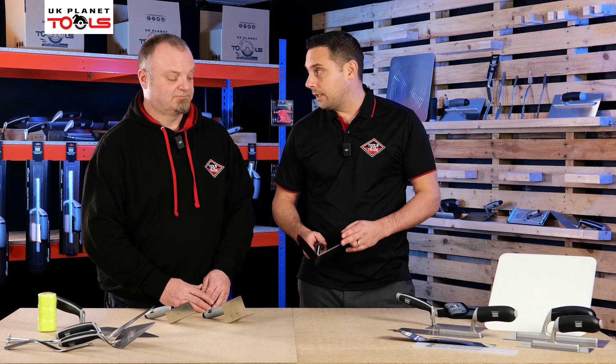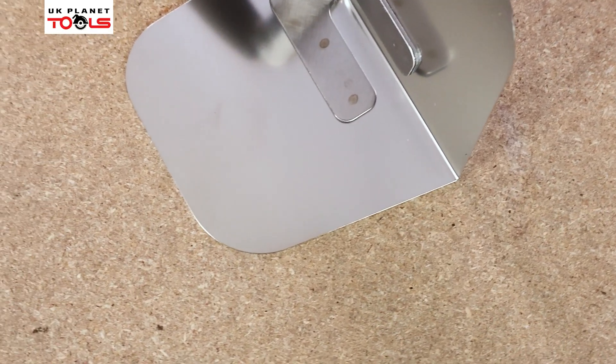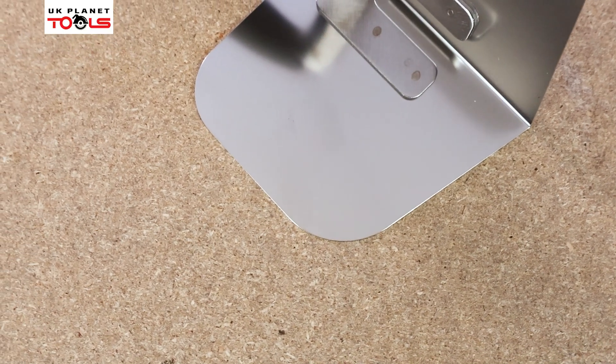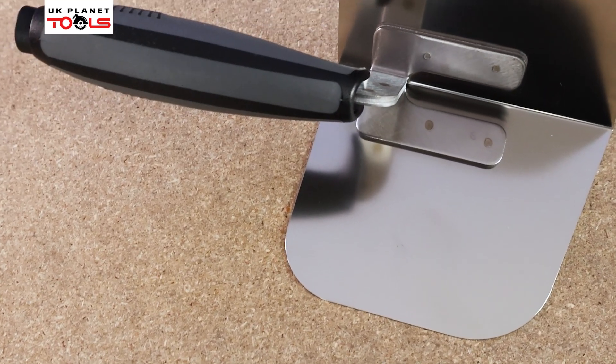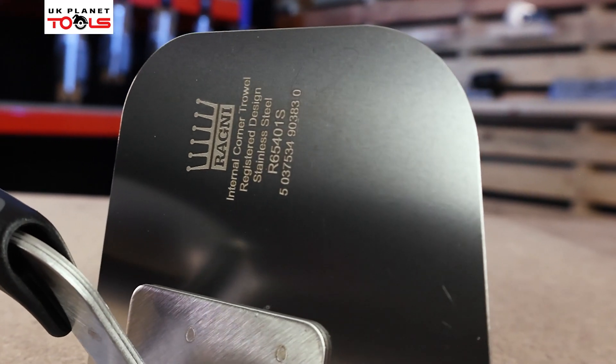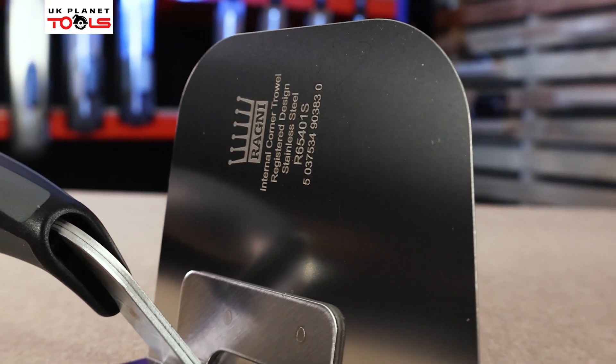This is really important because when plasterers are working into a corner and they have to smooth into the corner using the corner trowel, the last thing you want is sharp edges which leave lines. If it leaves lines they've got to go back and touch that up, so by rounding both the front and the back edge it doesn't leave any lines in the plasterwork.